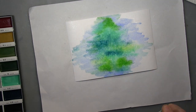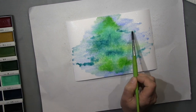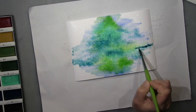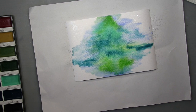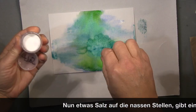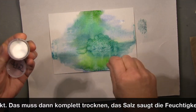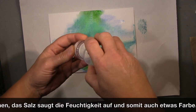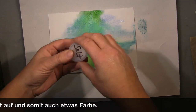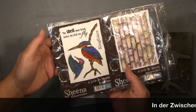I didn't want to cover the whole page with color, so I left some white spaces — I prefer that. On the wet areas I sprinkled some salt and let it dry, because the salt soaks up the water and a tiny bit of the paint, and it makes a nice effect.